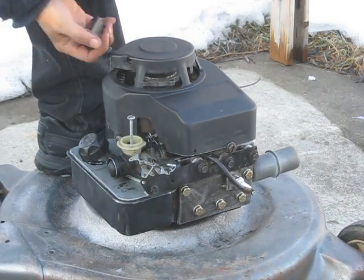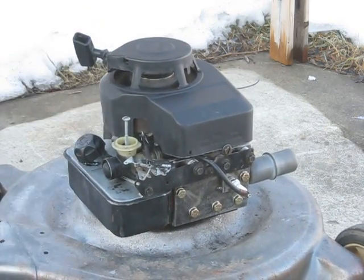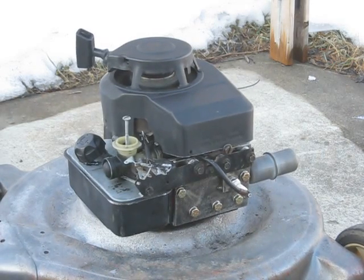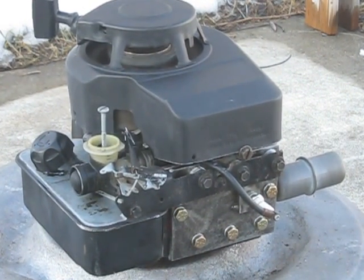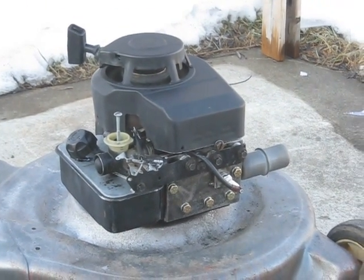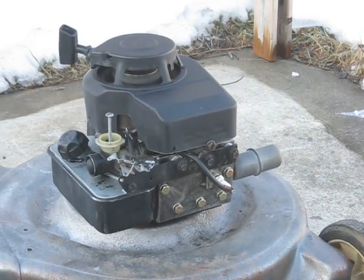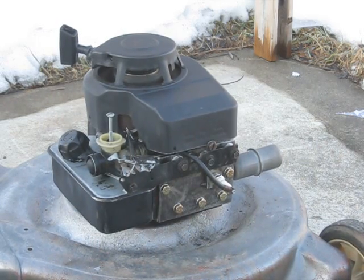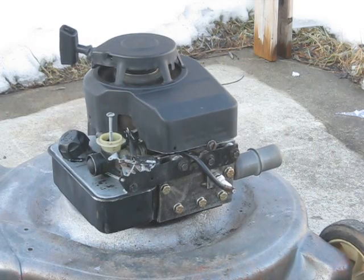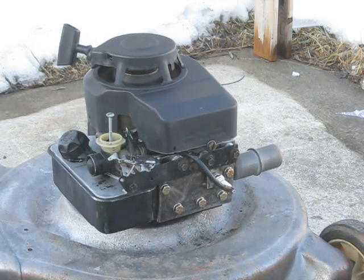This is the Ipe piston crown. Here it is.